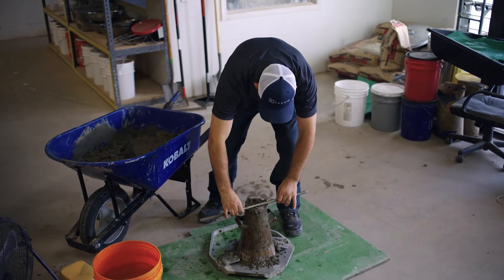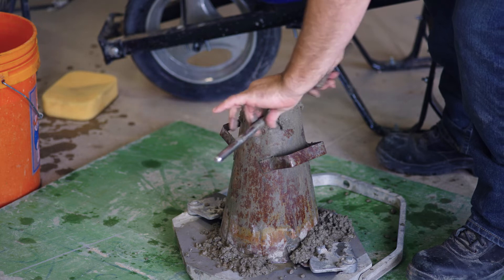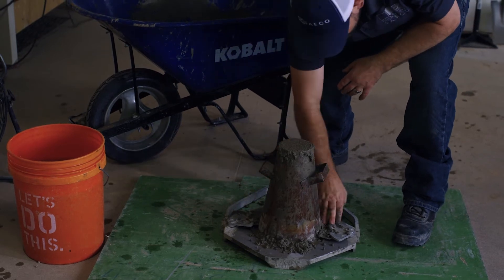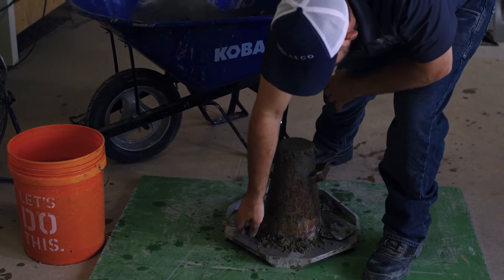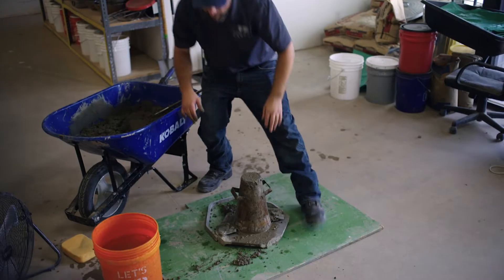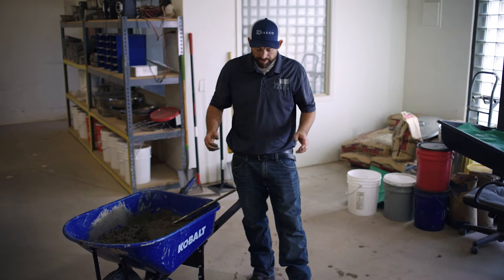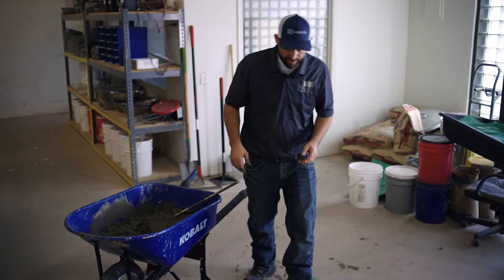We're going to strike off our excess material and remove any excess from the base. Then we're going to lift this mold within five seconds plus or minus two seconds, without any twisting or lateral movement. At that point, we're going to be able to determine our slump.